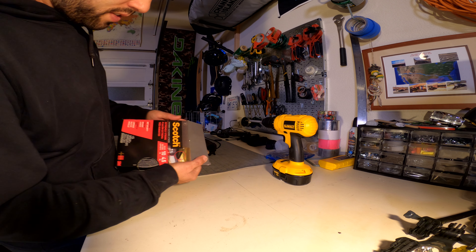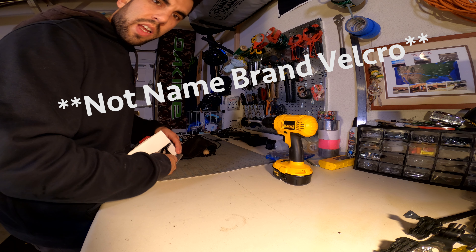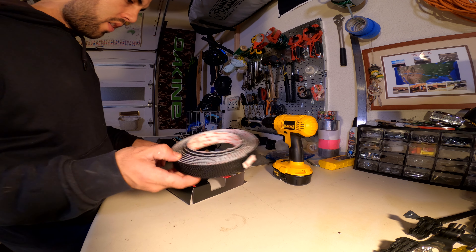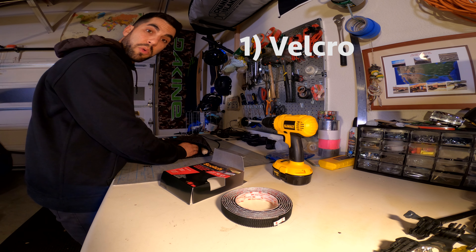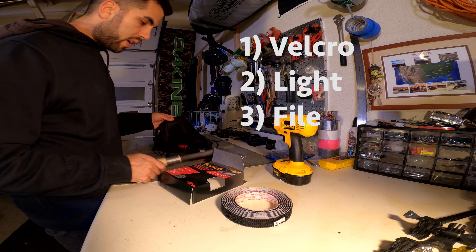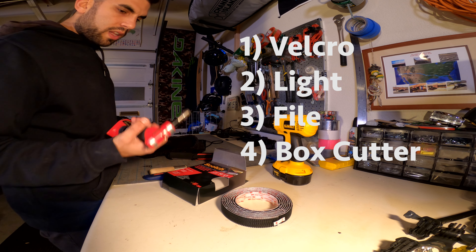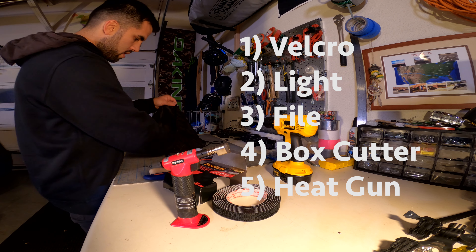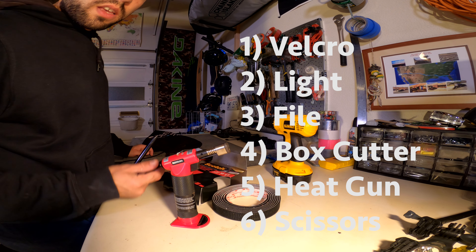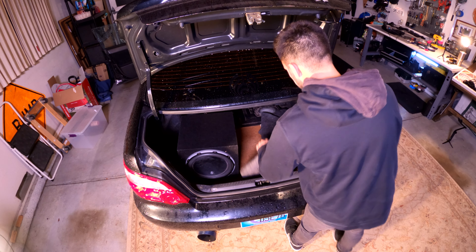I went to Home Depot and got this Scotch brand extremely strong velcro. It's not actually fuzzy latch velcro — it's more like a plastic latch and hook. It's rated for 10 pounds, but if you put it all around I have more faith than that. I'll file down some of the fuzz on the box for the subwoofer, use an exacto knife and a little heat to apply this 3M velcro, scissors to cut it, and some tools to mark where we need to put it.